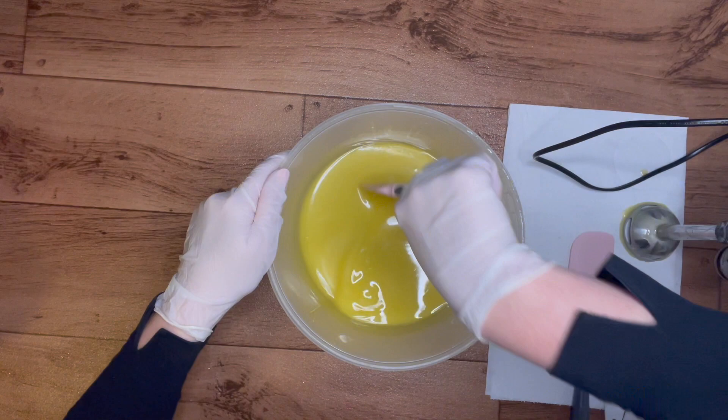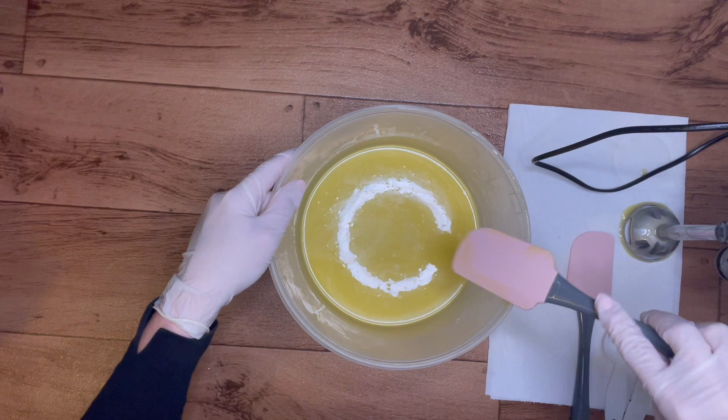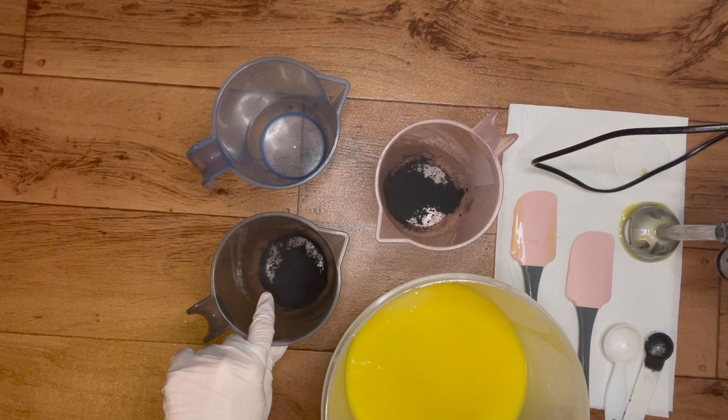All right, let's split this off into three containers. I am splitting off into three - I'm doing two layers of activated charcoal with a white layer in the middle, which will have no fragrance oil because it discolors. I probably should have added some of my batch oils in here first but I forgot, so hopefully this incorporates nicely.